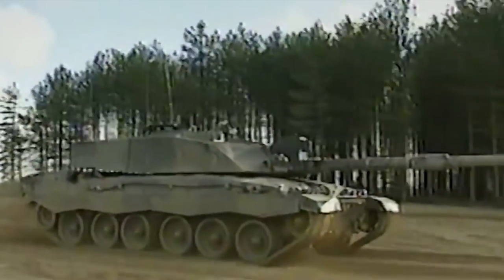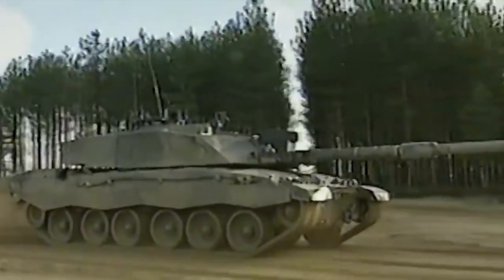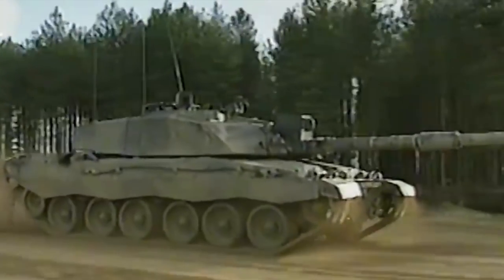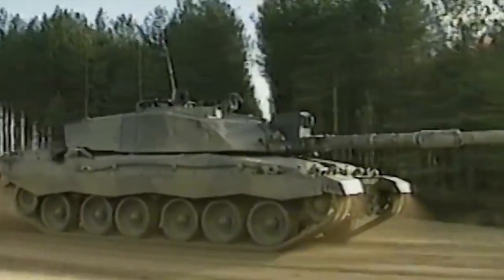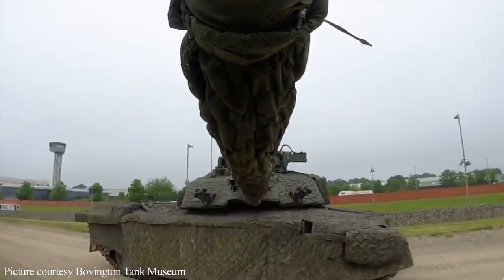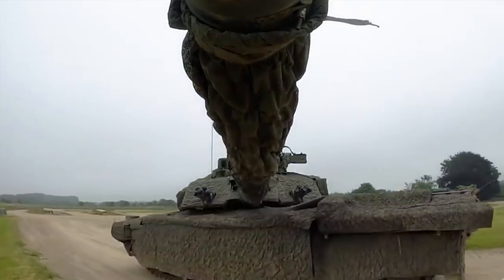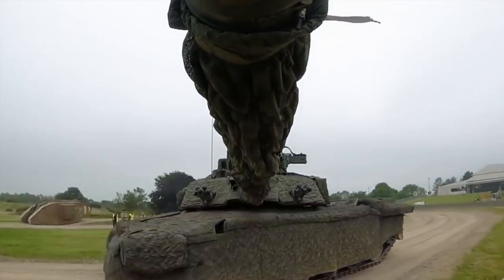Hello again everybody and welcome back to Fuji's Blitz. This is a bit of a special video — it's a history video, but we're not going to be looking at just one tank but a whopping five tanks. The Challenger 2, which you're seeing on screen, is not one of them. We're going to be looking at the German E-series of tanks.